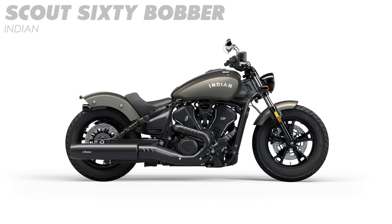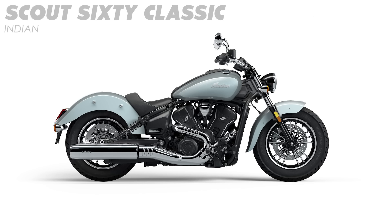The Bobber is the more custom-looking of the two with the blacked-out hardware and the short mudguards, whereas the Classic is a little bit more traditional and heritage-inspired with a lot more chrome, livelier paint jobs, and also those longer flared fenders.